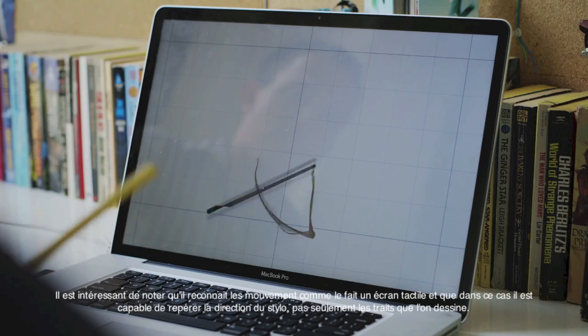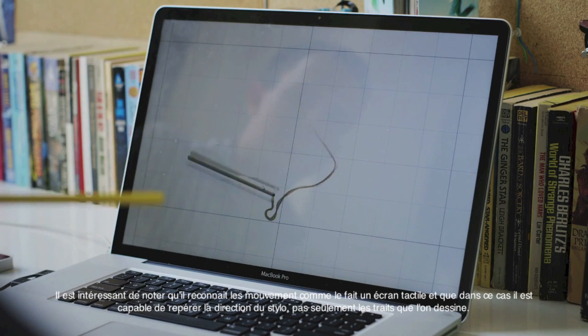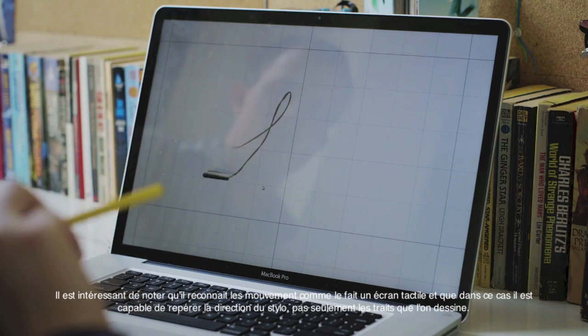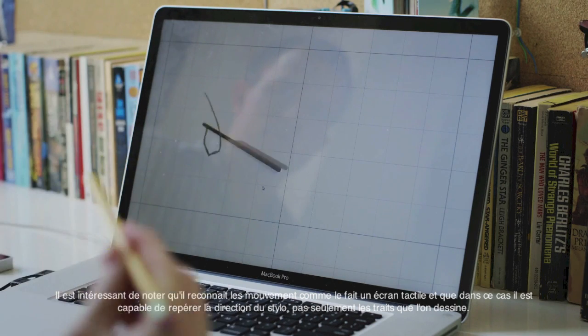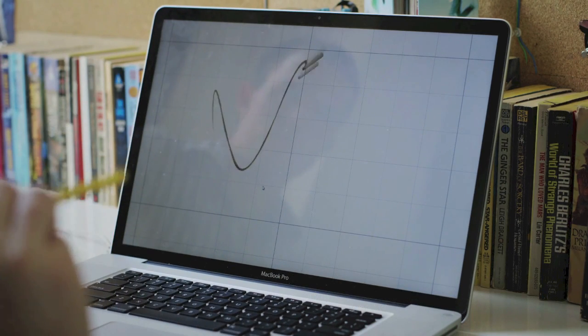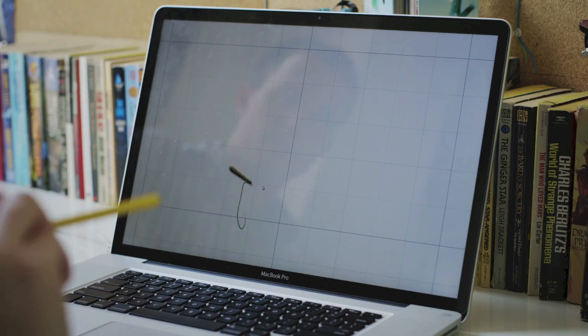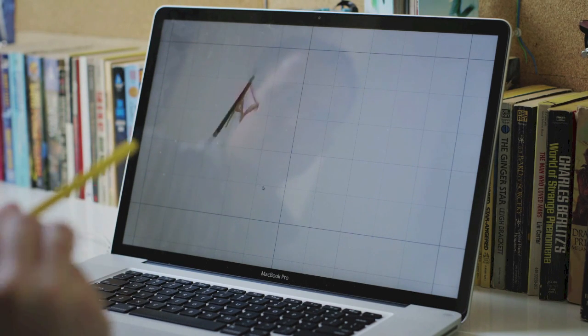It's interesting to point out the difference between a touch screen and this. In this case we're sensing the direction of the pen too, not just the location. So as I rotate it around, you can imagine writing nice cursive, swishy letters and things like that — and that's something that touch is not particularly well suited for.